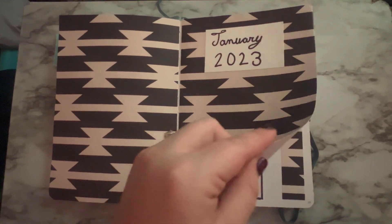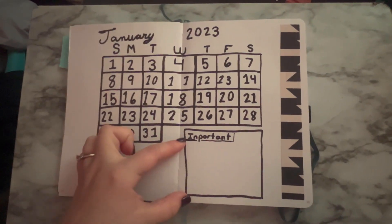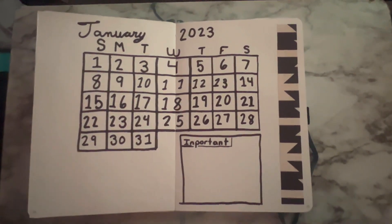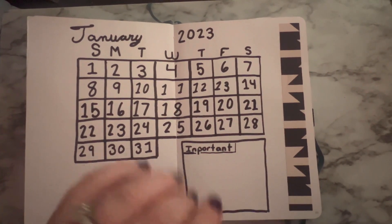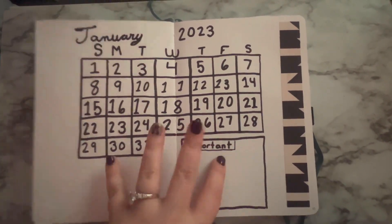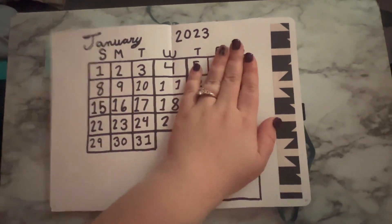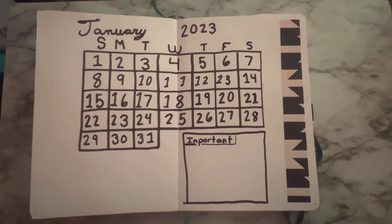Then we turn the page, and this is my month at a glance and my little important box. I put some more scrapbook paper over here just to tie it in. This month is black and white. In future months, I think I might put the calendar over here and the important box over here so it doesn't look as cluttered and bunchy.